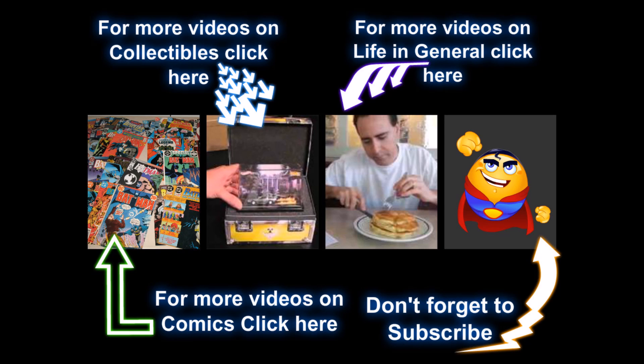Thanks for watching! Go ahead and click on one of those links to keep watching more of your favorite videos, and to make sure you stay on top of all of our new content, don't forget to subscribe.